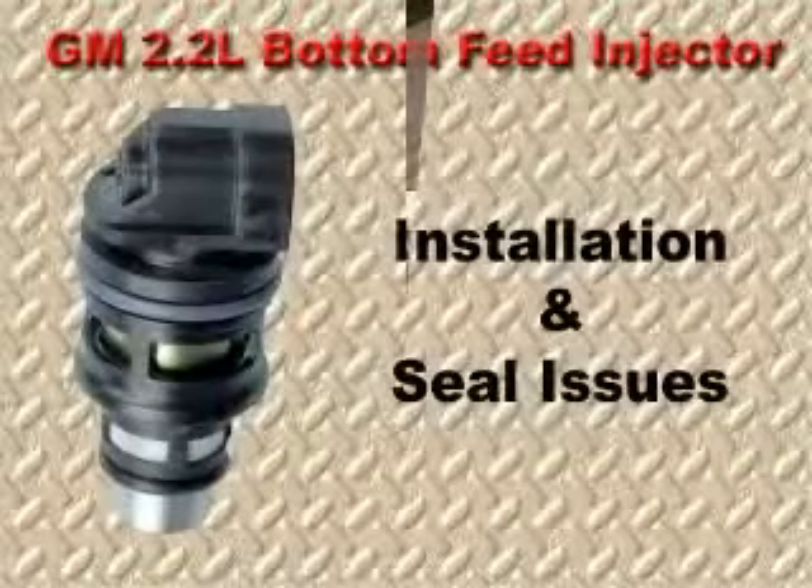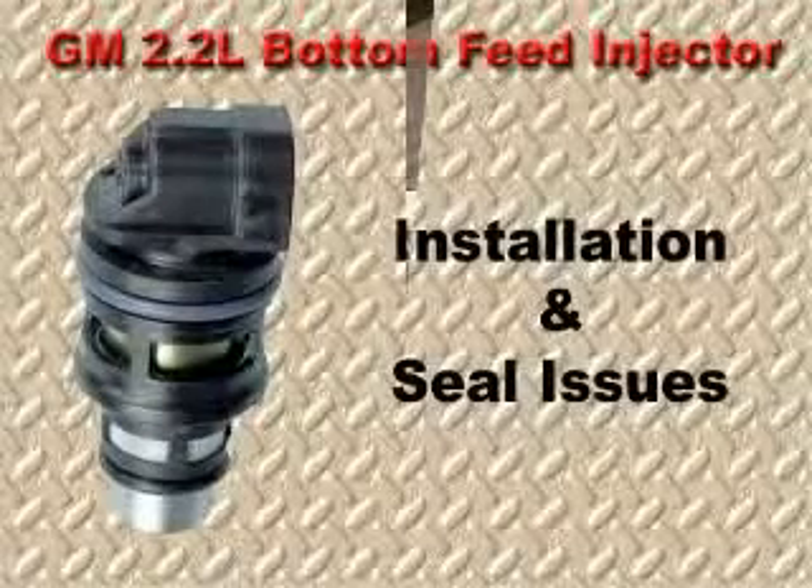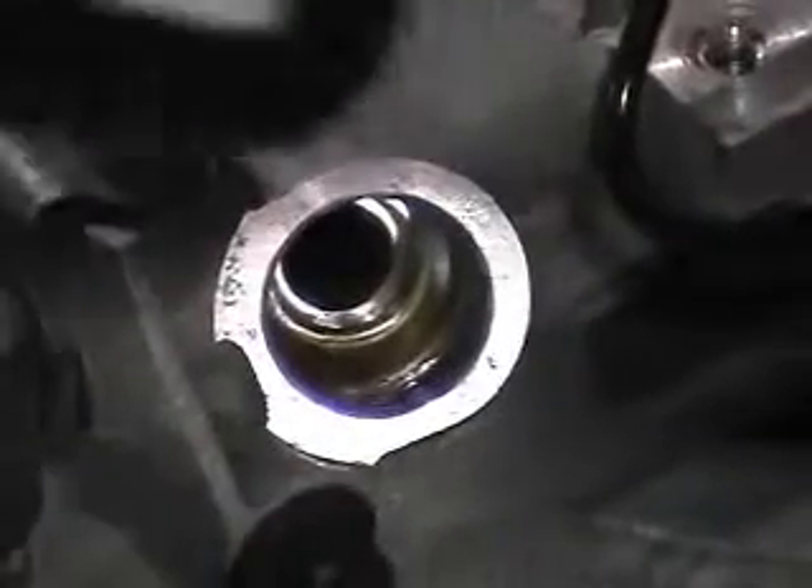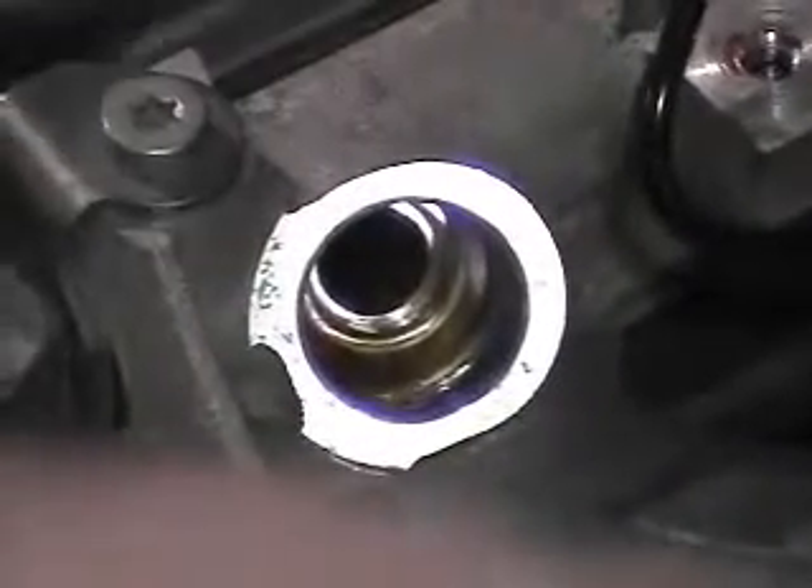Let's take a look at some important service issues. Because these are bottom feed injectors, it is critical that the O-ring seals are installed correctly. The seals should be lubricated with engine oil and the injector needs to be seated firmly.